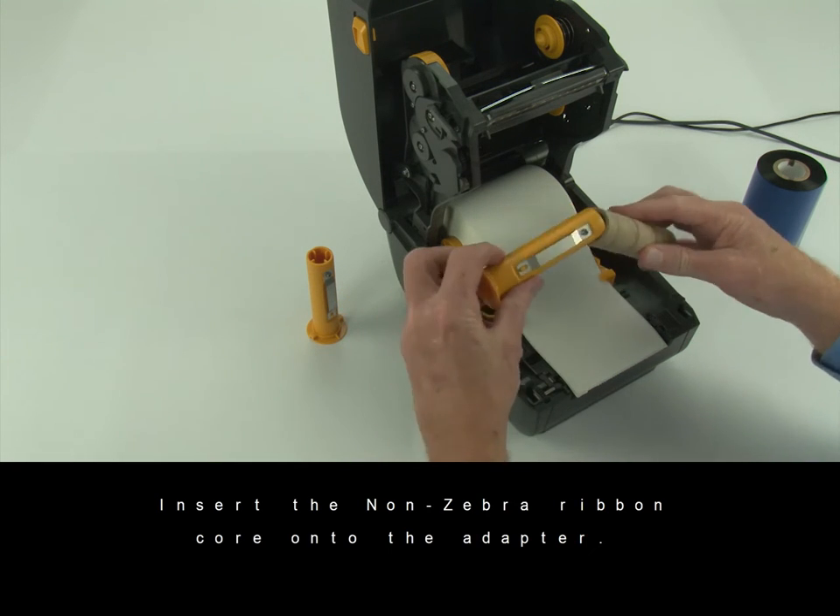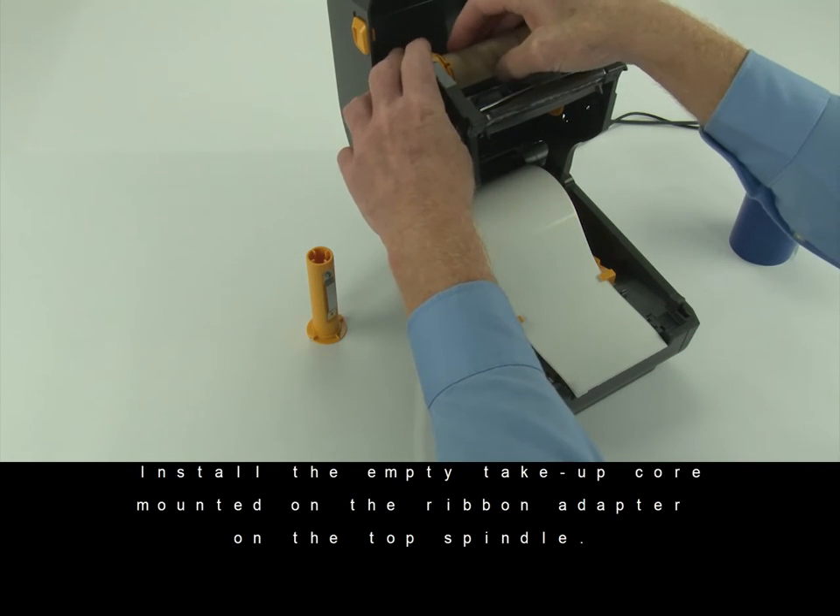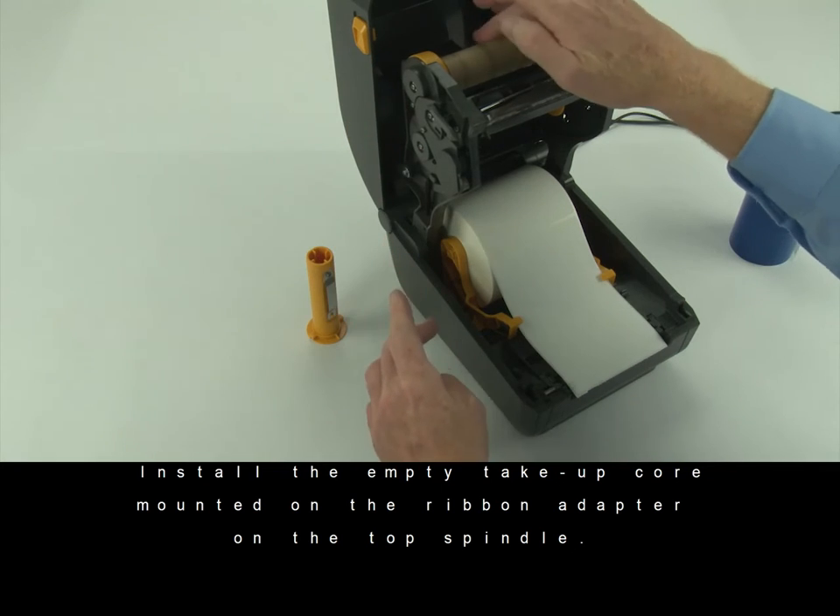Insert the non-Zebra ribbon core onto the adapter. Install the empty take-up core mounted on the ribbon adapter to the top spindle.